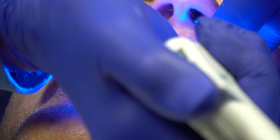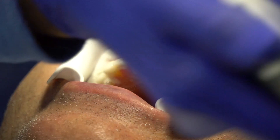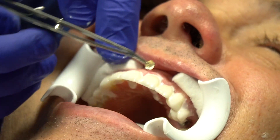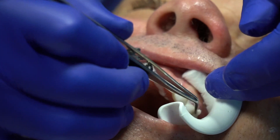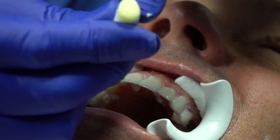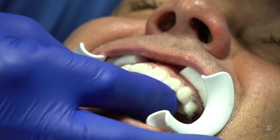Now we're going to start talking about cleaning up the excess. You can use one of these dabbing things, a 2x2, or some people will floss at this point. Sometimes I'll just take a cotton roll on the lingual with a little resin in it and go on the inside and wipe all the excess away, since we have decent margins here.